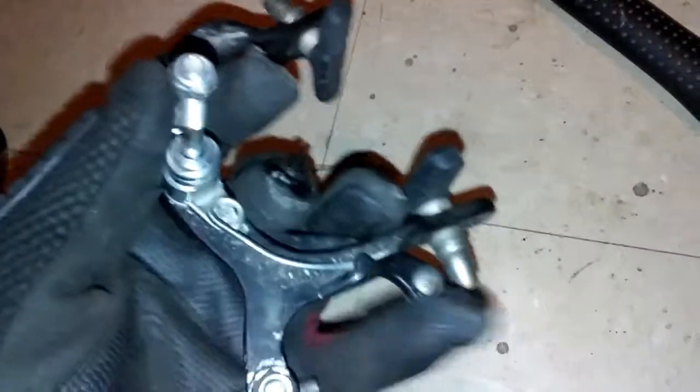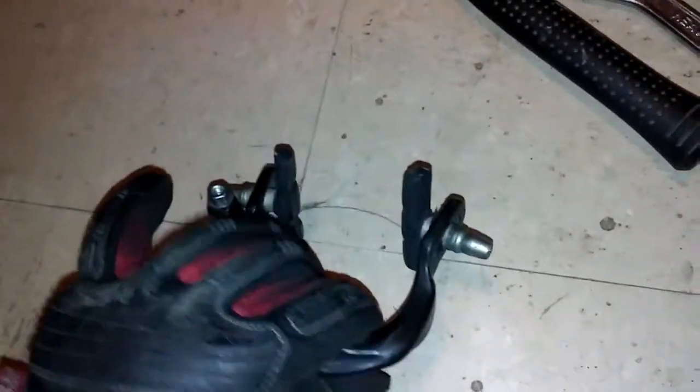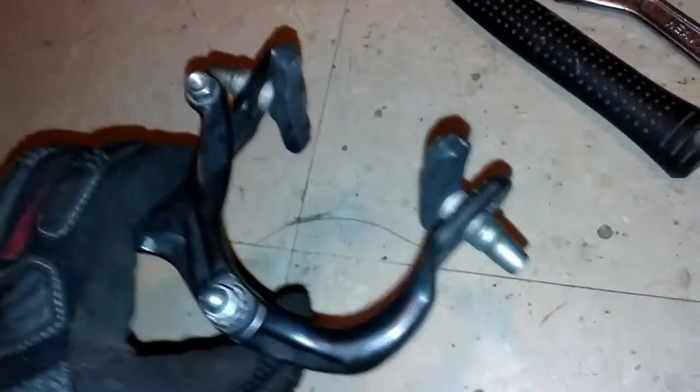And the brakes — right here, nothing special. Just a good pair of C-brakes. These are cast aluminum, so they're literally under a pound with the brake pads. Maybe a pound — a pound or under.